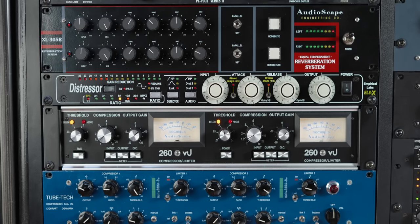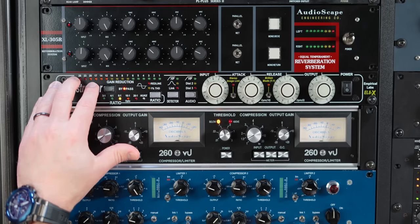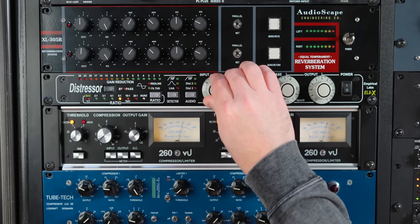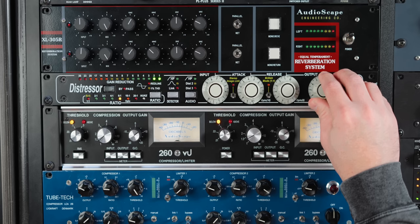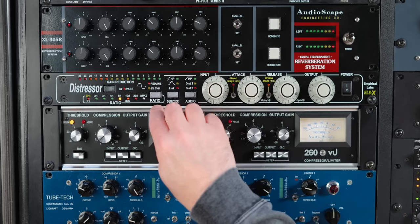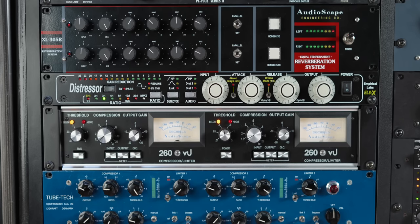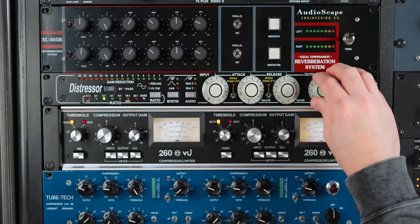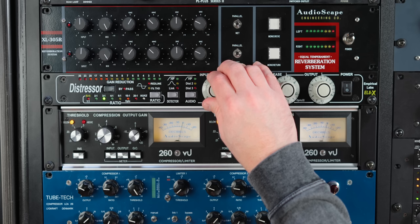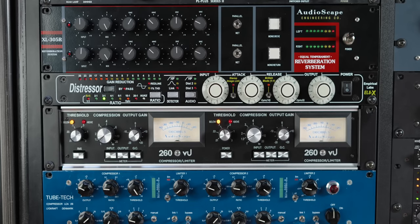Let's try some acoustic guitar and let's hear it without compression first. So that's the acoustic we're working with. Let's hear it with compression. For me personally, we're going to want a slower attack, a little bit slower release, and a lower ratio for this. Let's go down to 3 to 1. Yeah, that's sounding really good to me.